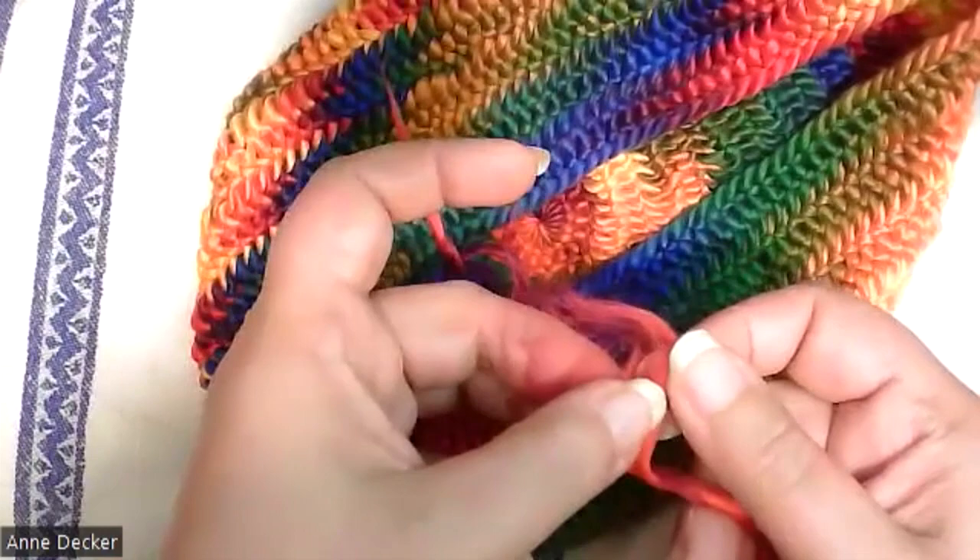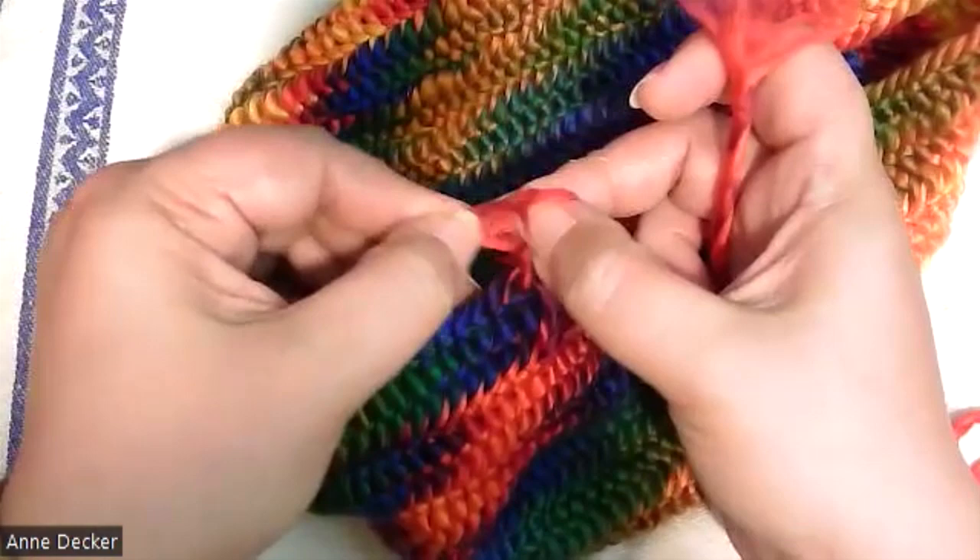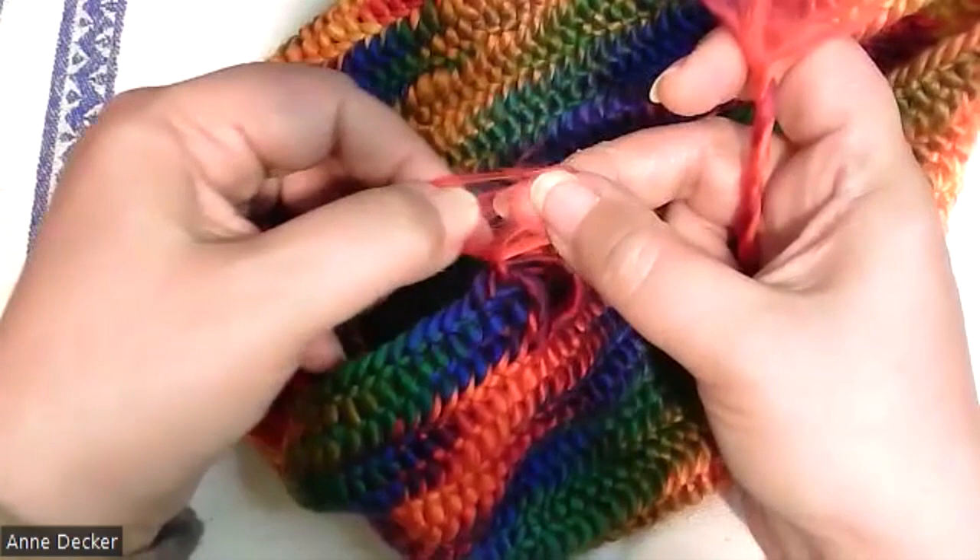I'm going to do the same thing to the yarn that is still attached to my null binding. Down by my null binding itself, I'm going to pull sideways, opening up that fan.